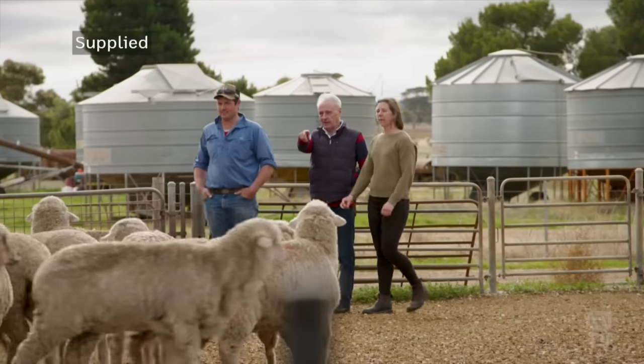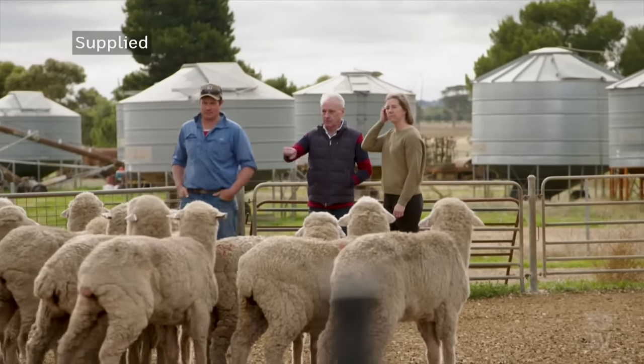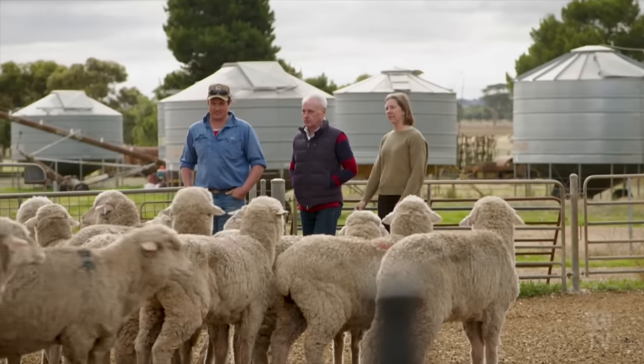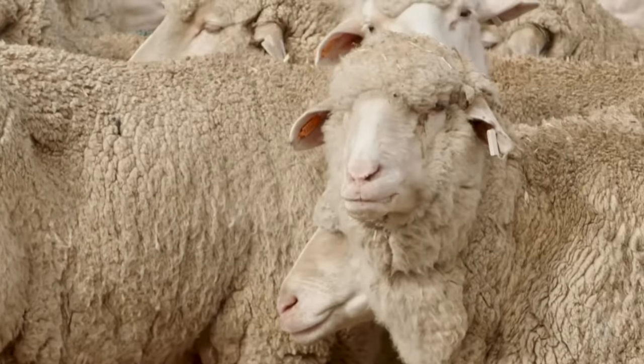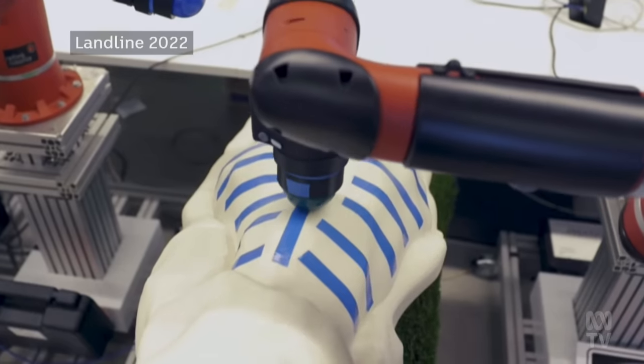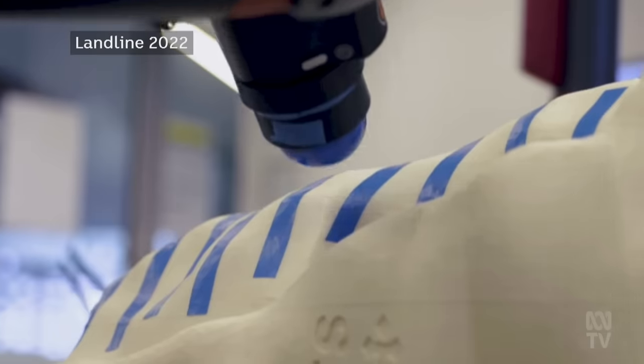We've been working on an alternative to shearing for about 20 years now, and people would be aware of Bioclip and robot shearing and so on. We took a different approach to those. They were basically trying to replicate shearing — getting the wool off by cutting it. Bioclip cut it with a chemical, and robot shearing was using the same sort of equipment to cut wool.